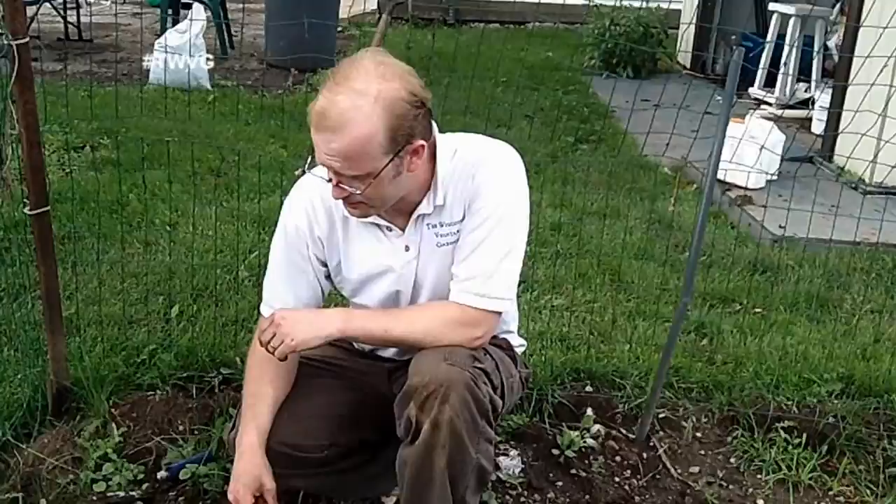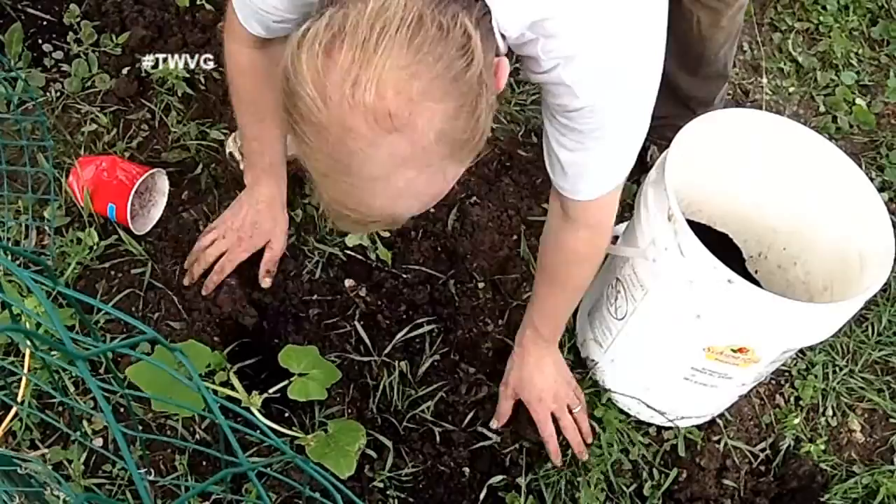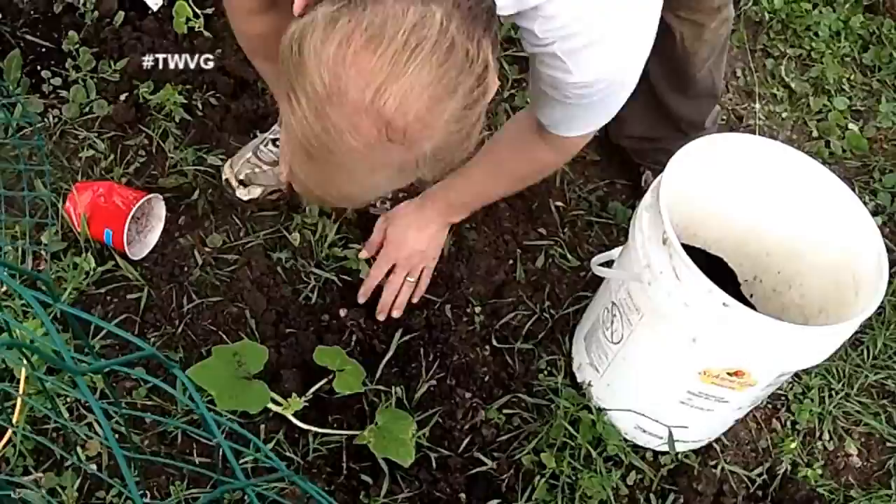We're getting our last squash in the ground — it's a green hubbard. We're going to get some compost around it, backfill it, and then get our aluminum foil around it to protect it from the squash vine borer moth. We're going to do that to all of them here in the squash cage just to be safe.